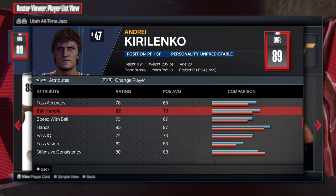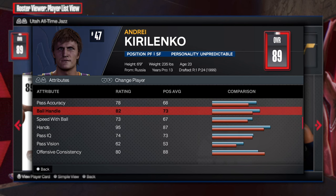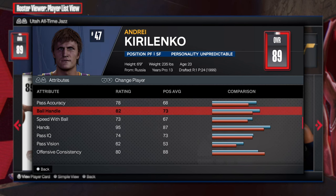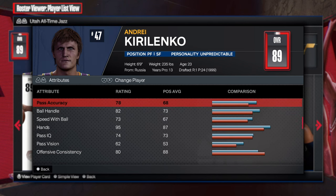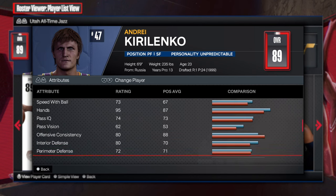We're looking at the pass accuracy with 78, ball handling 82, speed with the ball 72. So you might be able to be a third ball handler. It's decent.